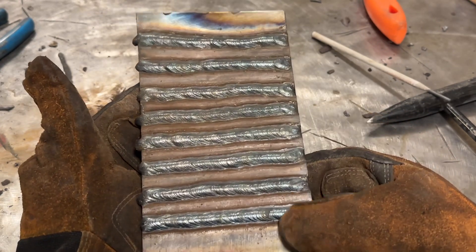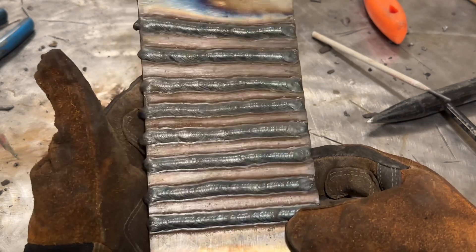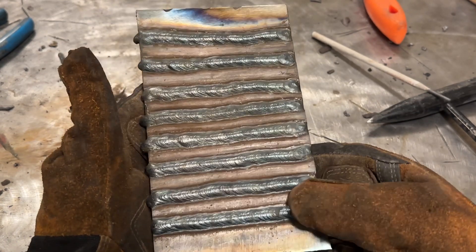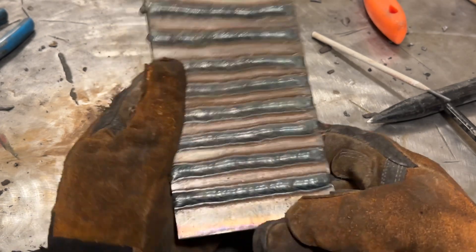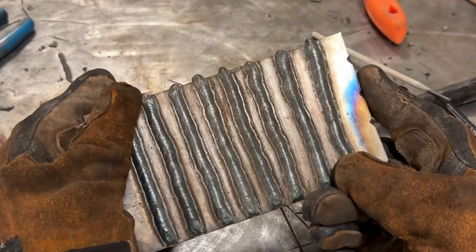If I lay these down side by side, there's no really huge visual indication that the rod angle was that extreme. It'll be very interesting to see what the penetration looks like. Let me go cut this in half, etch it, and then come back and talk about what I find.